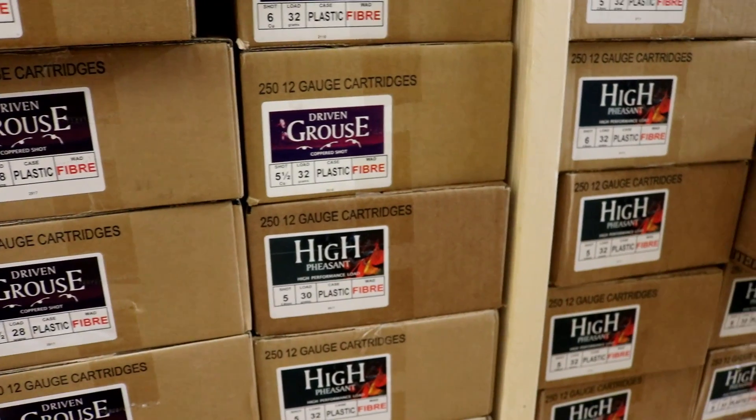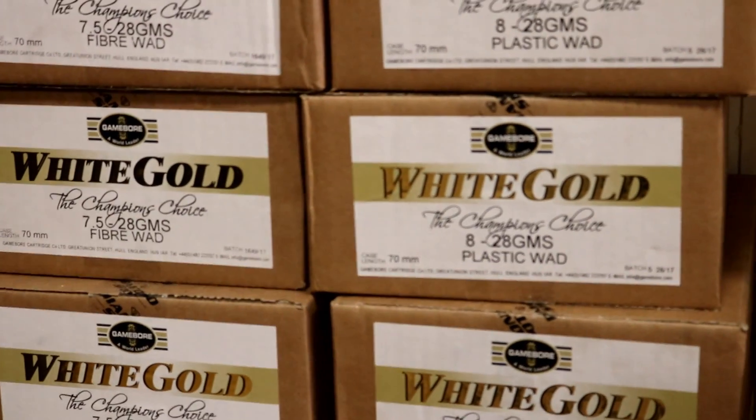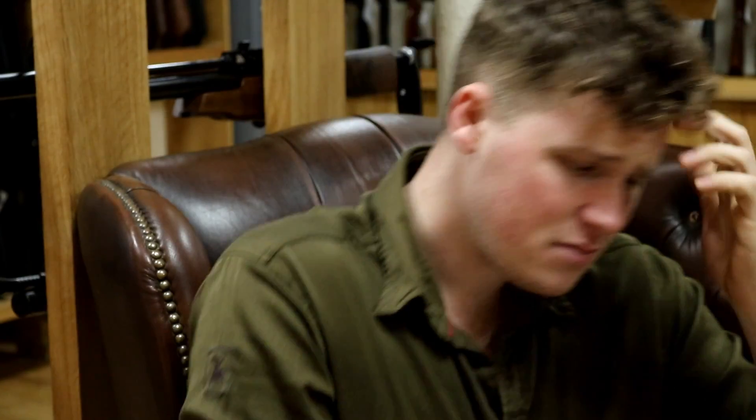Welcome to the gun shop. Today we're going to be talking about shot string. Shot string is something that is misunderstood by a lot of people and not really even recognized by others. When most people think about a shotgun's pattern, we think about it in a very 2D effect — when we pattern shotguns we shoot at a piece of paper and measure the width of pattern. What we don't really pay attention to is the actual depth of pattern, and it actually makes a lot of difference to the killing capacity of cartridges and is a real defining thing between a good quality cartridge and a bad quality cartridge.